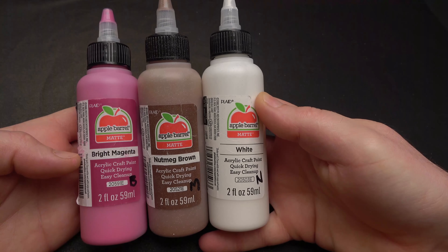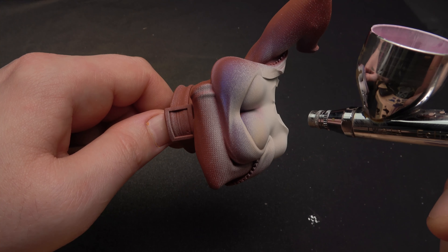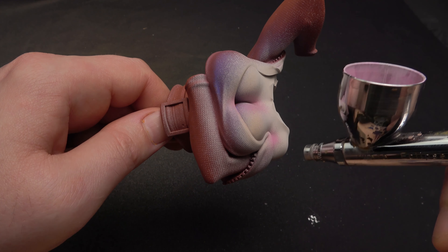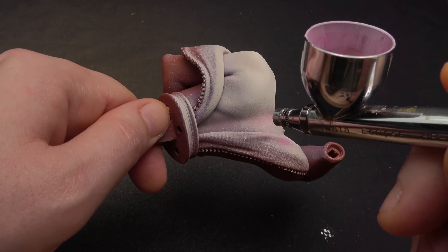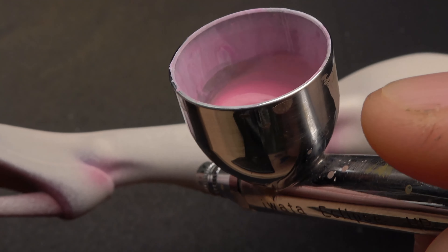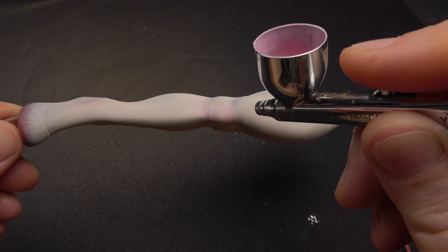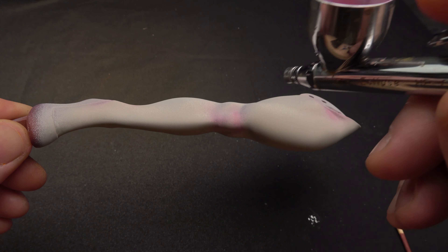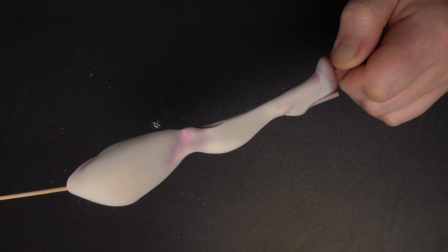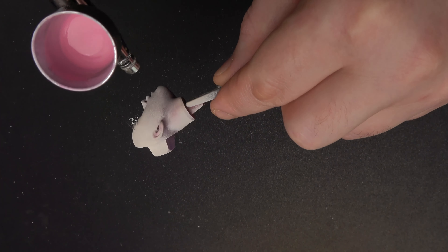Here I am using a combo of magenta, brown, and white in equal parts to go over all the parts of skin that fold, crease, bend, and flex. On the face, I am going around the eyes, the nose, the mouth, the neck, and the ears.